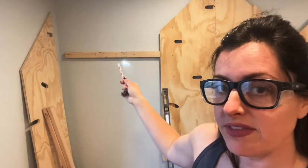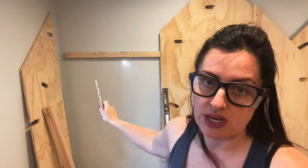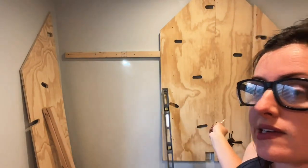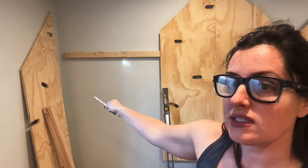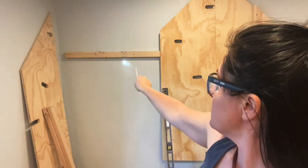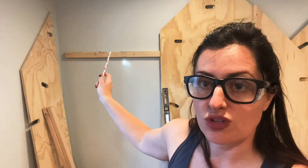I just wanted to check in — I'm having to do the studs on this portion of the build differently because where my seam is for my mountain, there is no stud there. On the other two mountains it worked out perfectly — there was a stud right in the seam where I needed to screw the joint. So instead, I'm going to be running these horizontal pieces across three studs and that should be strong enough, and then I'll screw in my last two mountain pieces to those.